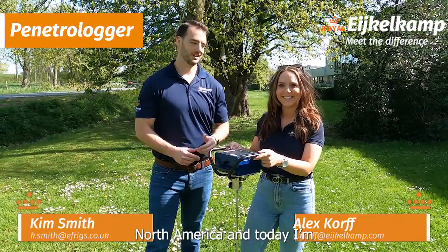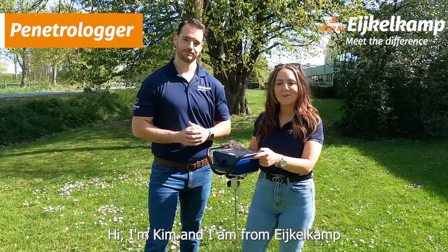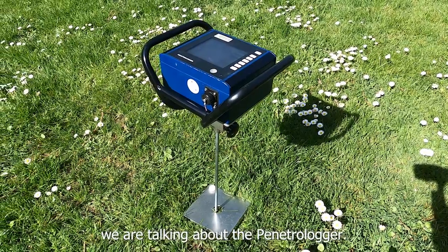Hi, this is Al from Igel Camp North America. Today I'm joined by my colleague from across the pond, Kim. Hi, I'm Kim and I am from Igel Camp Forest, UK, and today we are talking about the Penitra Logger.